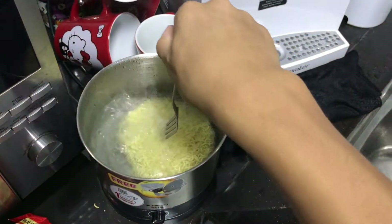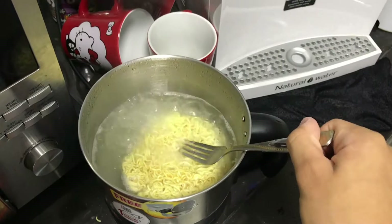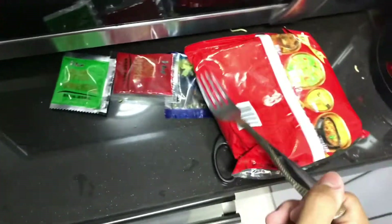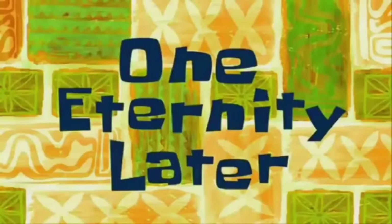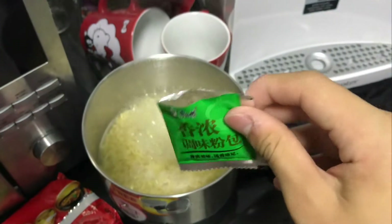Put the noodles in — make sure you don't burn yourself. Now we're gonna wait for the noodles to get softened, and after they're softened we're gonna put in the three ingredients.